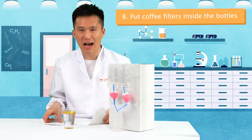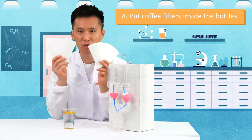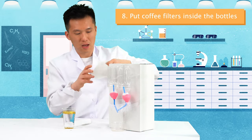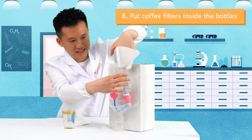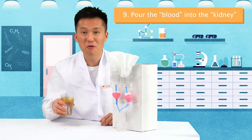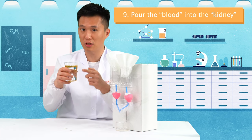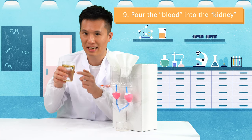Now our kidney model is ready. Take out two pieces of coffee filters and put them inside our water bottle, which is our kidney. Now we can pour in the blood into our kidney and see if it can filter the toxin — which is the glitter — in our blood.